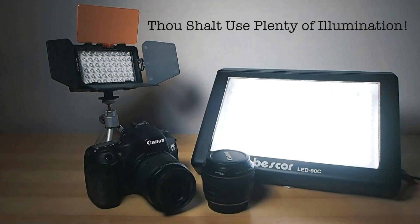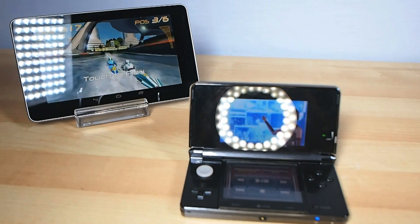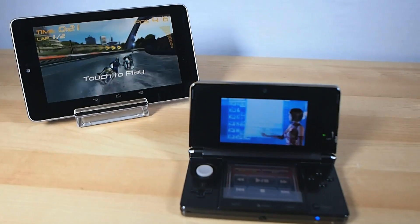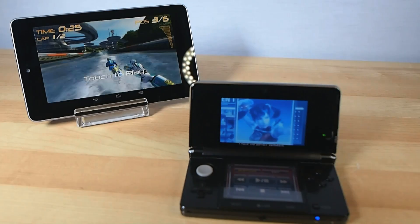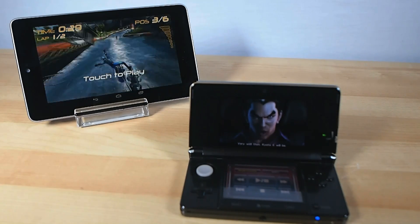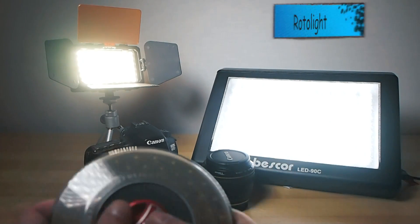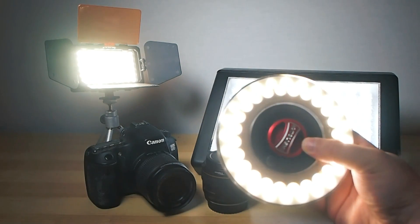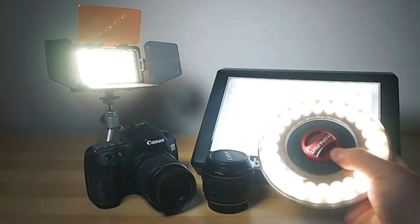When filming screens, reflections from your lights are usually an issue, so I usually use two lights, one off to either side. This will flood the tabletop with a nice even light and help keep reflections at bay. You can place one light slightly further away to maintain a nice soft natural shadow. I usually use a couple of inexpensive LED panel lights or my trusty roto lights, but basic desk lamps work too. The type of light isn't as important as simply getting good, bright, even coverage.